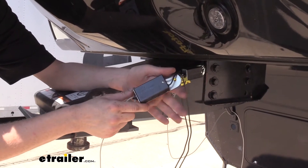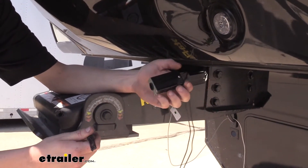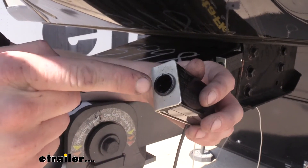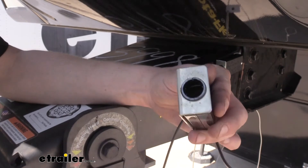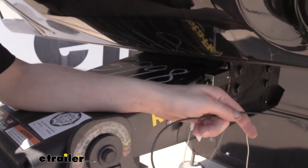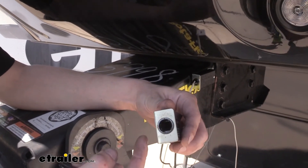This is our customer's factory breakaway switch, and when we test it out by pulling the pin, nothing happened. If you look here, you can see the contacts have melted to the pin, and they're not touching each other inside. So even though one wire was hooked to power, the other side that was supposed to go to the braking system to tell it to apply the brakes never received that signal because the switch didn't close.